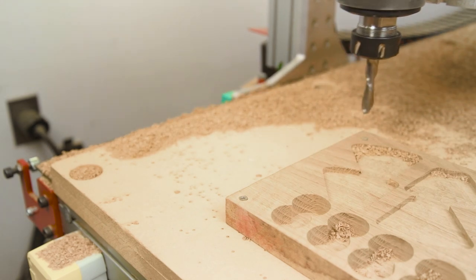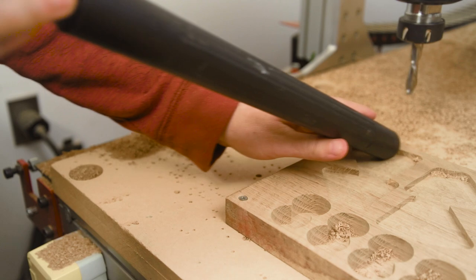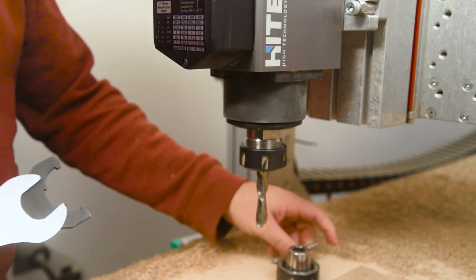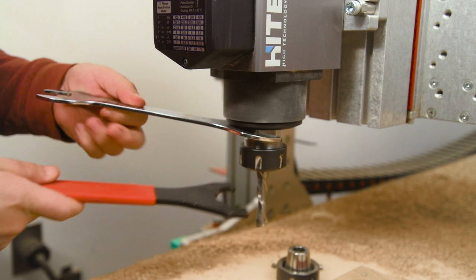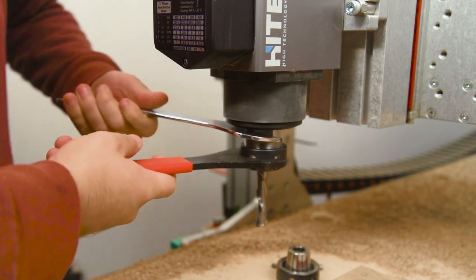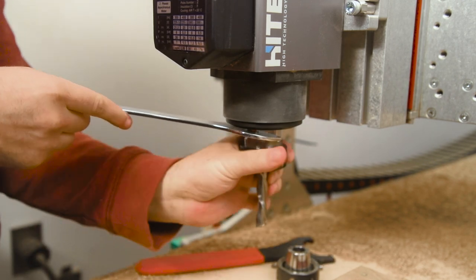Once my pockets are done and everything's cut to the desired height, I do a tool change and grab a ball-nose quarter-inch bit. I chose this because it's going to match nicely with the quarter-inch diameter dowels I'm using as my pivot rods. I can take advantage of the ball nose to make one sweeping clean cut so everything fits nicely in there.